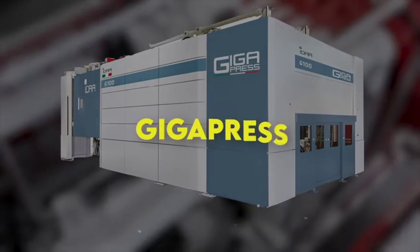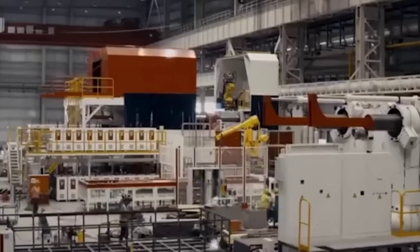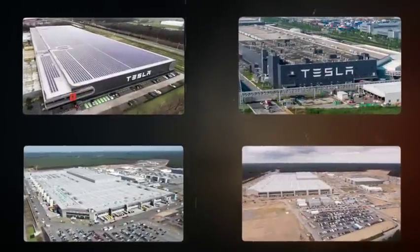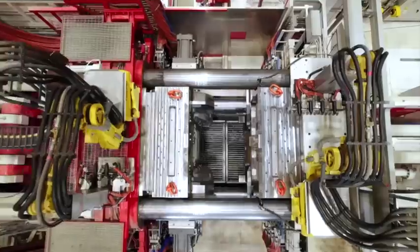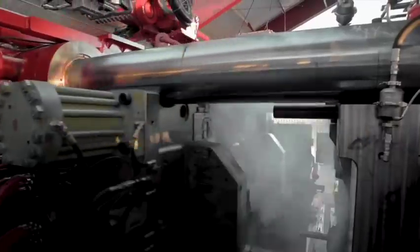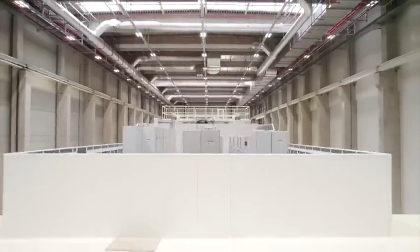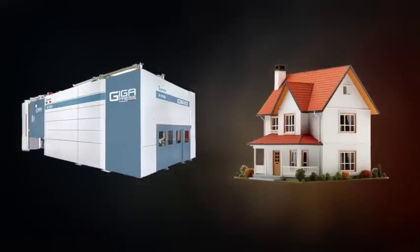What is the Gigapress? The Gigapress is a high-pressure aluminum die casting machine manufactured by an Italian company called Idra. Tesla currently has four Gigafactories across the globe. Their factory in China has three of the machines, there are two in both California and Berlin, while their factory in Austin, Texas has the machines fully operational. These Gigapresses are custom orders from Idra, and they're one of the largest machines in the world. The average Gigapress is as big as a house and is capable of casting extremely large components.